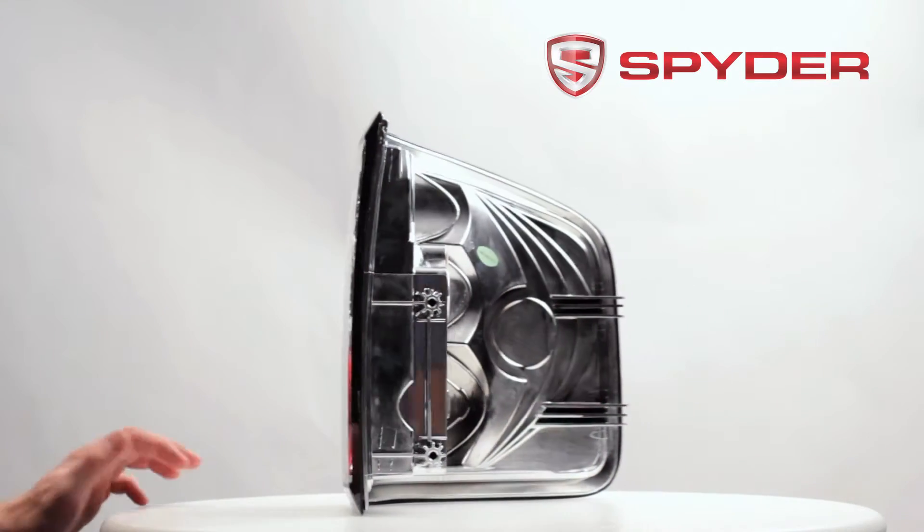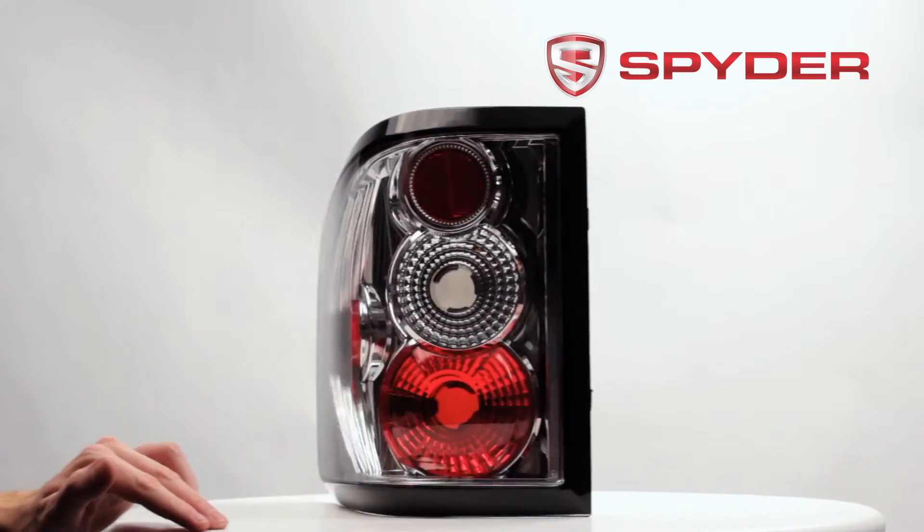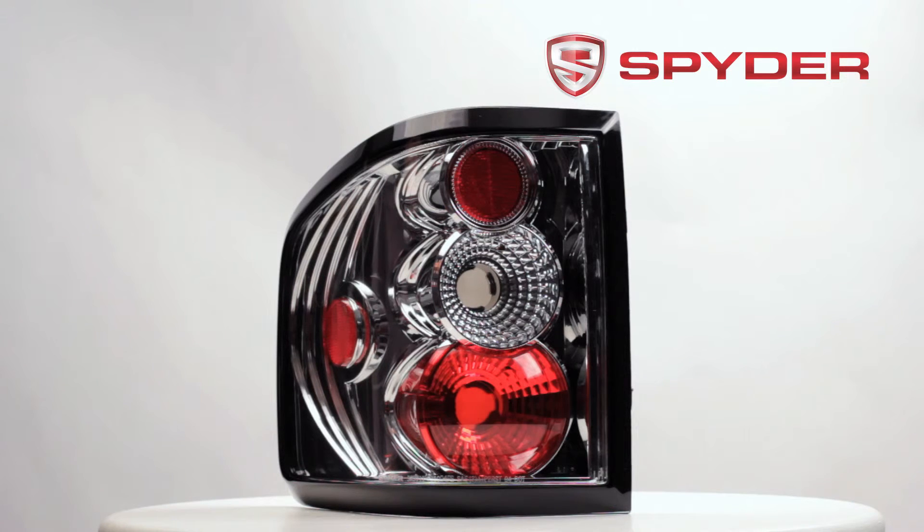This taillight does not include any of the following bulbs: parking, brake, turn, or reverse. In order to complete installation, please transfer over your stock bulbs.